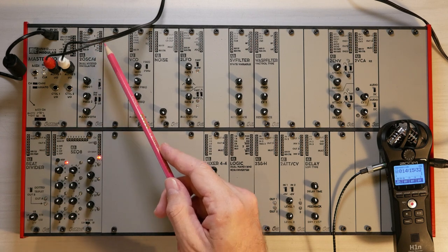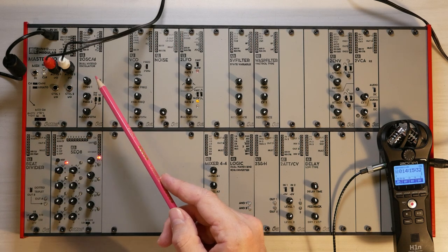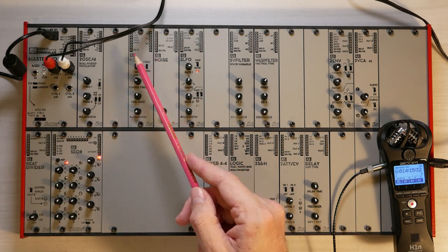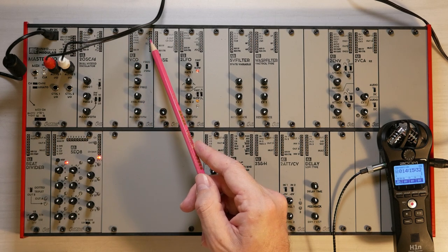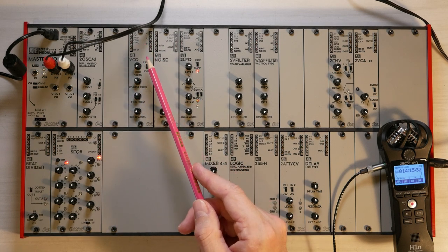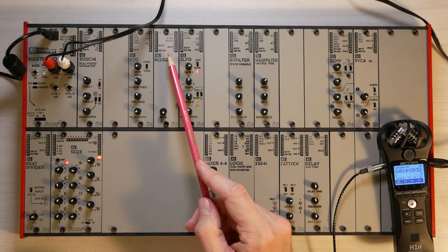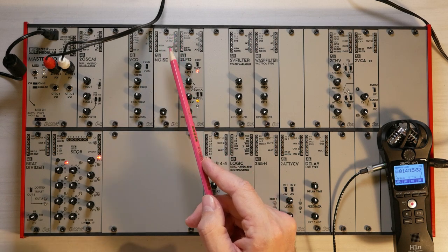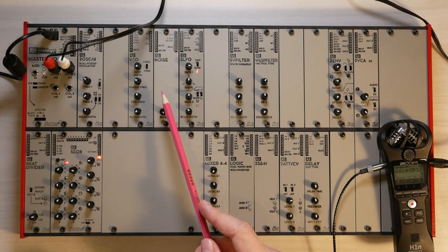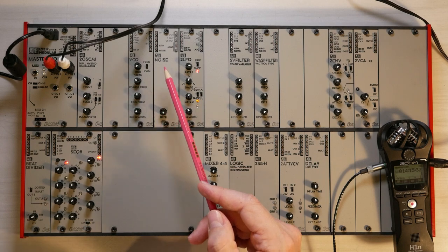The 2OSC is a two-independent oscillator module. These are analog oscillators with different waveforms and they are digitally tuned. The next module is a VCO, also an oscillator, and it has the added benefit of a triangle output, which is a deeper, slightly lower sound. The next module up is a noise module — it adds analog and digital noise, and also has a random crackling output for rhythmic, random elements in your composition.